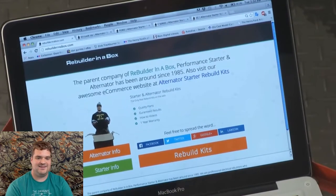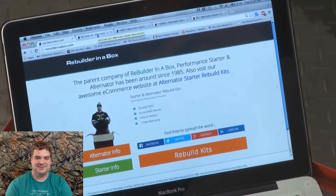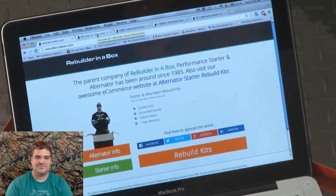Sam and Mark can show you all about the website. I'm going to work with Sam. Mark, I know that Rebuilder in a Box has a great website — how about taking me through it real quick? Yes, we do have a great website, Sam. We've got RebuilderInABox.com, and you go straight to the Rebuild Kit or information about starters and all majors.